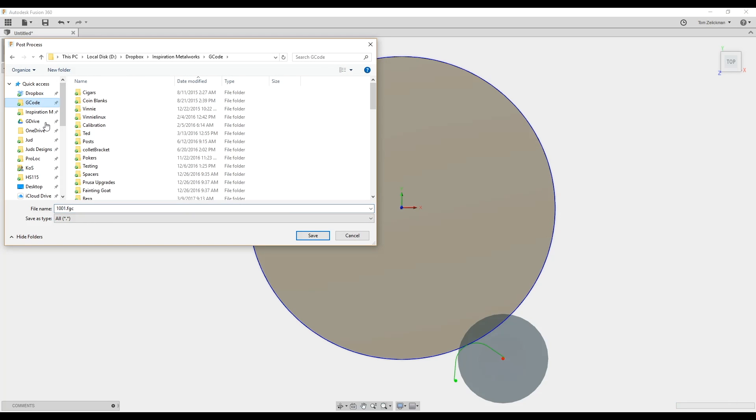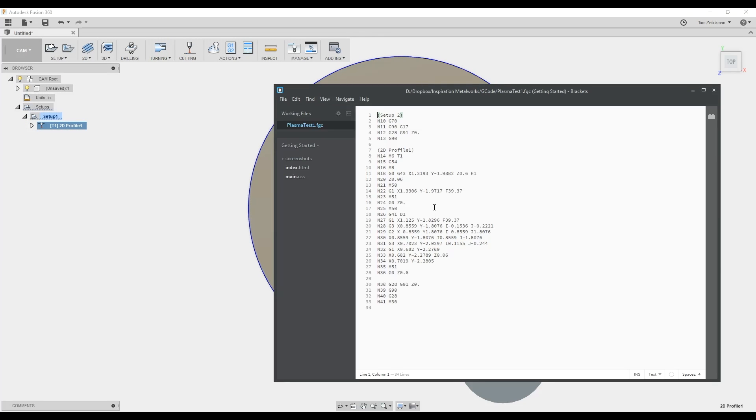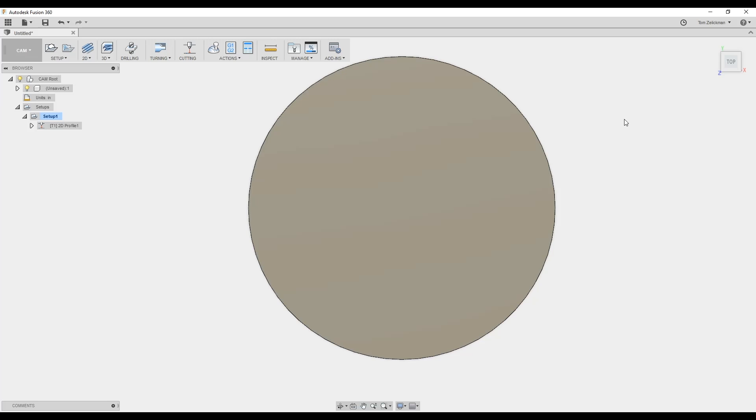I'm going to post it to my G-code folder and call it 'plasma test one.' It'll prompt me to overwrite since I did a test earlier. There it is — you can see it sets everything up. My system is going to ignore some of this, but it specifies which tool to use, work offsets, heights — that's my cut height showing up here — and then feeds and speeds. Here we go: we come in to our start point, arc in, do our cut, do our radius out, and park the cutter.